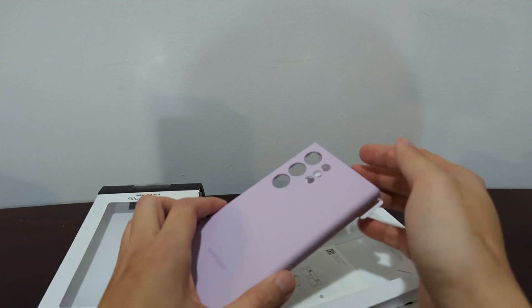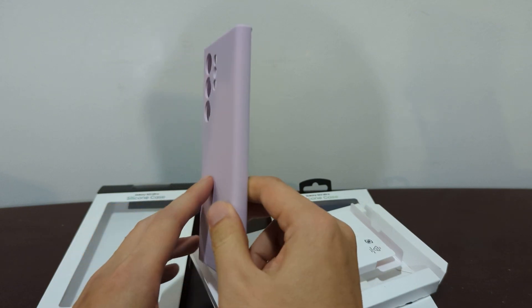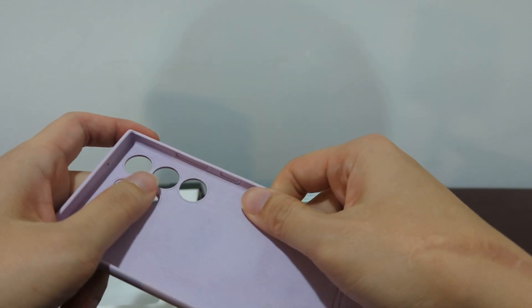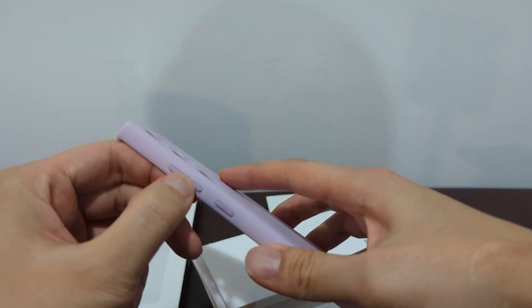Here is the lavender — you can see the color, it's the same color as the Ultra, so it matches very nicely. Here's the silicone case, it's a little bit soft felt on the bottom, so it's nice and comfortable. There are no separate buttons — these are silicone built right in.